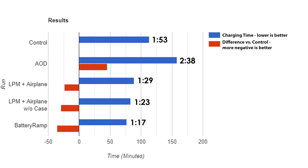Moving on, we can see that surprisingly, low power mode and airplane mode were very effective — contrary to some of the myths out there — resulting in a reduction of about 24 minutes from our control, which is about 21% less time. Taking the case off for cooling didn't seem to do much, resulting in a marginal improvement of about 6 minutes or 7%. It's hard to say if that's statistically significant, as it may be within the normal variability.